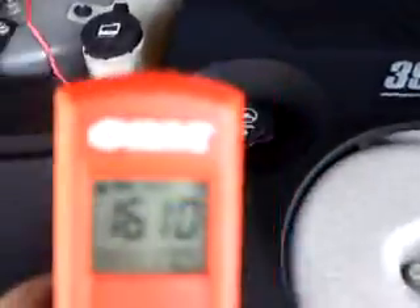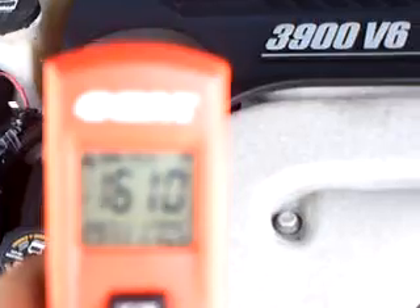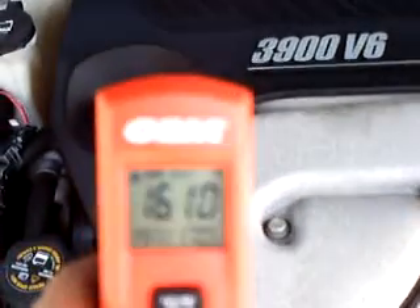I'll take another temperature reading. It's probably getting some engine heat. It seemed to have gone down a little bit, probably because I got the hood open. You can see it — 161 degrees.